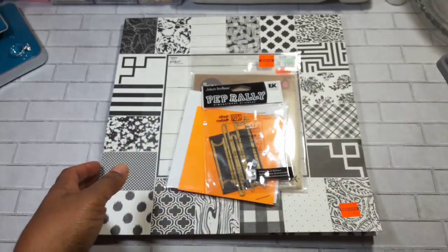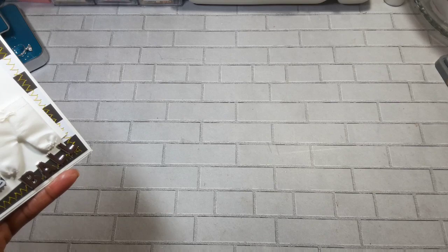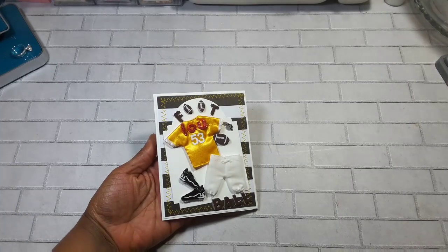Let me share with you all what I created. Many of you who follow my channel will probably hear the sounds of whistles in the background — this household is a big-time sports fanatic household. Not me, but they are! Anyway, I made this card for my hubby, who is a football coach.